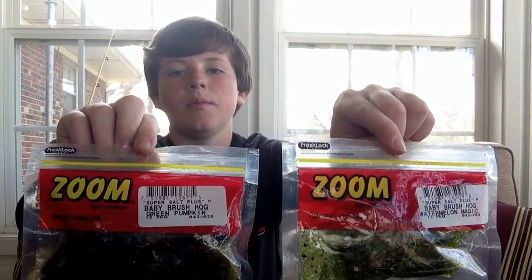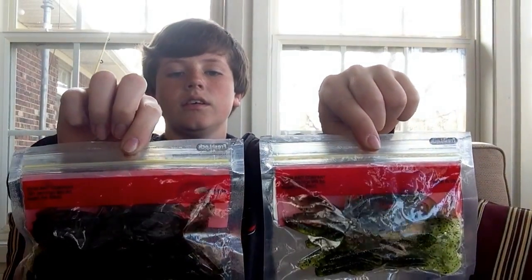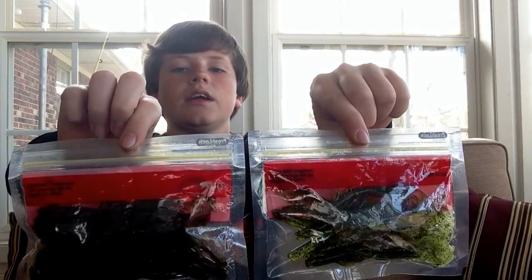Next is my Baby Brush Hog Watermelon Magic and my Baby Brush Hog Green Pumpkin. I have two kinds of brush hogs. They both work very well — they work amazing. I'll put them either on the trailer of a jig or on a shaky head.